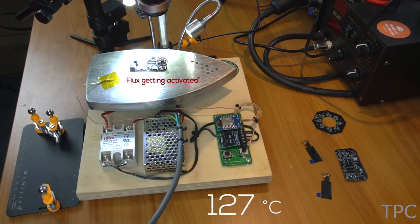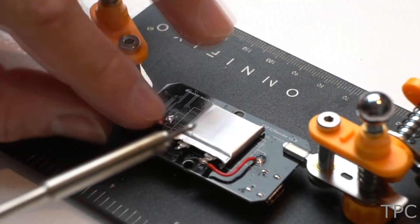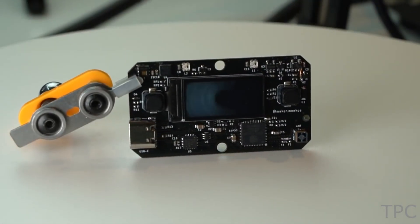After placing the components, it's time for the hot plate soldering. As the temperature increases, the solder paste melts and solders the components. Finally, it's time to solder the TFT display to the board and connect the battery. After passing the hardware test, the Wi-Fi remote is ready to display your favorite GIFs on the display.